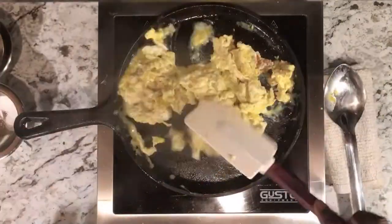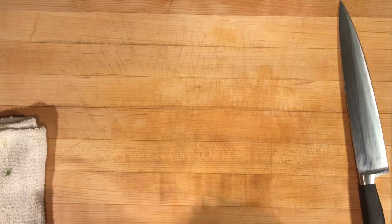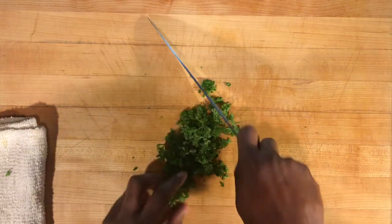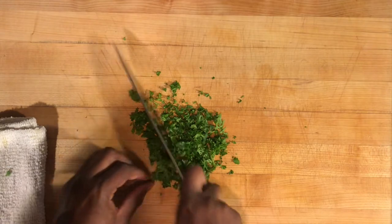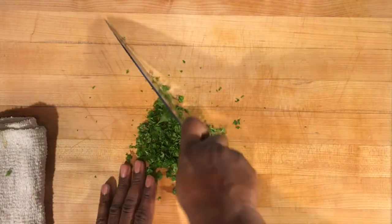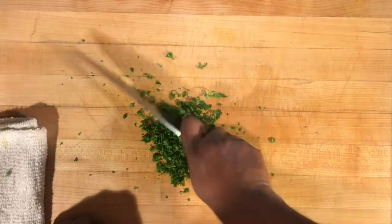We're just going to scramble those up. Let's finish this dish up. I have some fresh parsley — I'm going to chop that up so we can garnish our whole brunch meal. If you don't have fresh parsley, dry parsley will work. Fresh parsley is always better, but once again this is Use What You Got, so use what you have.